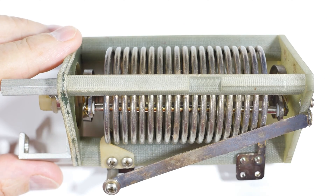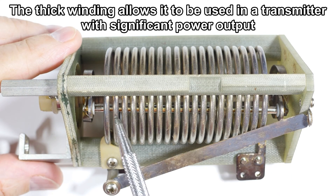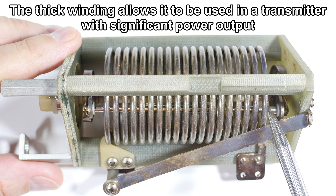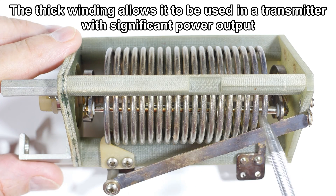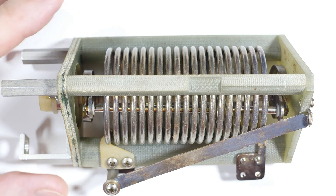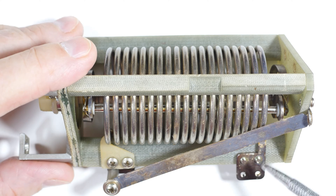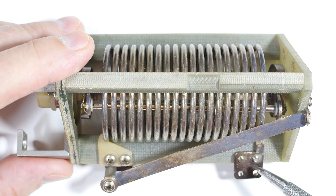This is the inductor up close. The inductor part is actually just this coil right here — it's silver plated to make for lower resistance, so it's just a basic coil. The variable part is all the rest of it, specifically how the coil is attached or connected to the circuit.